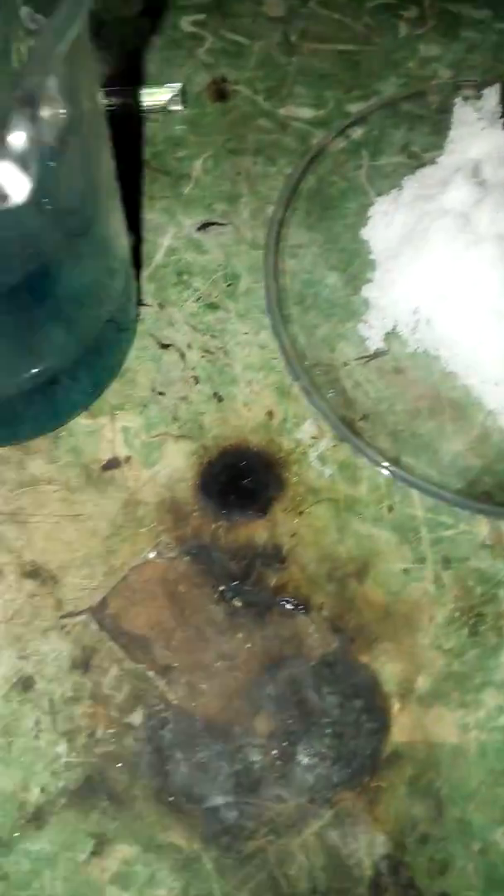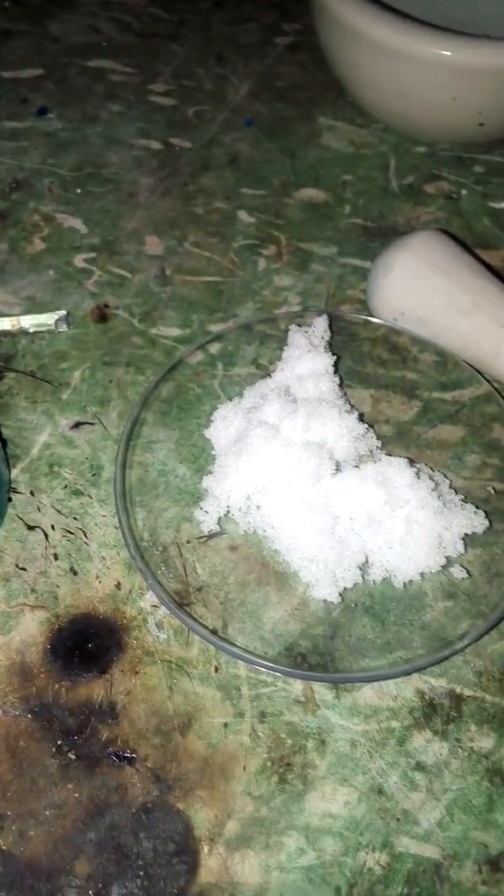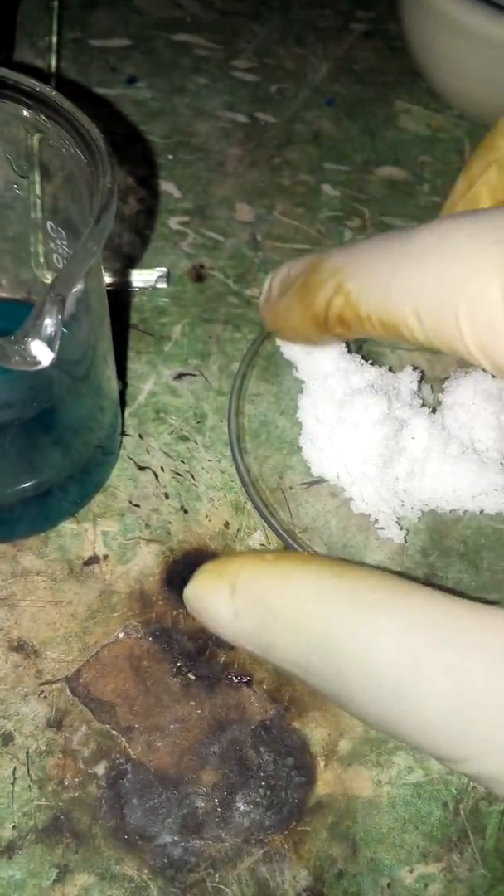When you mix sulfuric acid and table salt — which is sodium chloride — it's gonna produce Na2SO4 (sodium sulfate) and hydrogen chloride gas. So that means you can actually make hydrochloric acid from table salt.